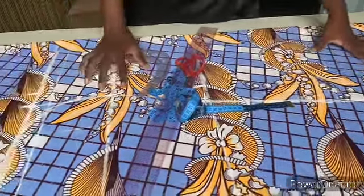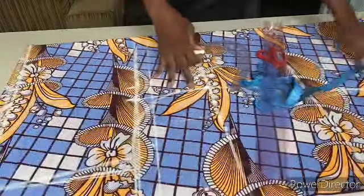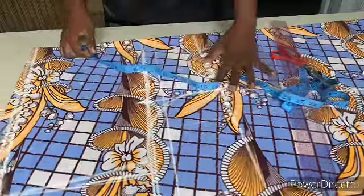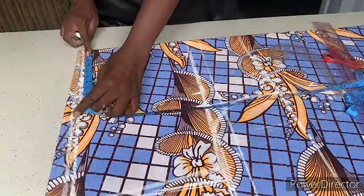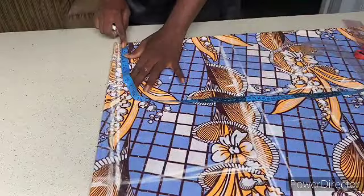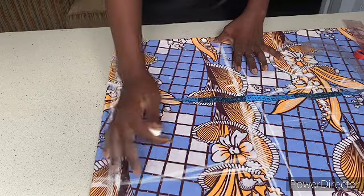I have four yards of African print here on my table and I've made some markings on it already. My shoulder measurement is 16 inches divided by two is eight inches, so I marked eight inches here. This kind of gown — the sleeve is not cut separately; it's cut with the body of the gown.